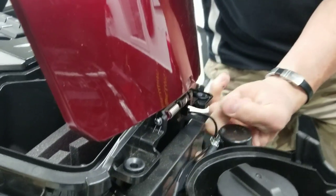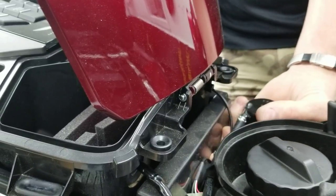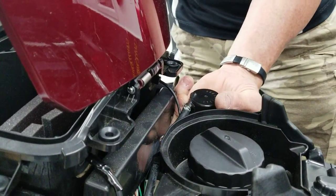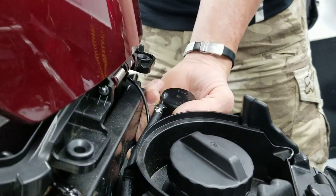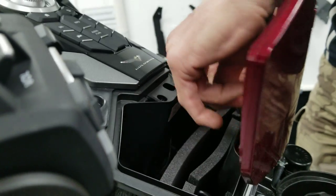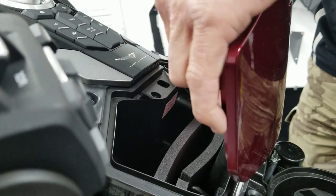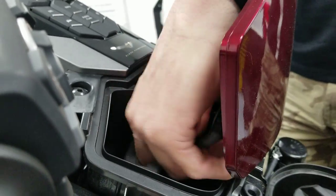They supply a single zip tie with it, so you can zip tie this cord to one of these little plastic brackets here if you want. And there's your cord. You hit your iPod up and you've got your tunes while you're cruising down the road. That slot in the fairing there is so you can lay your iPod down in there.